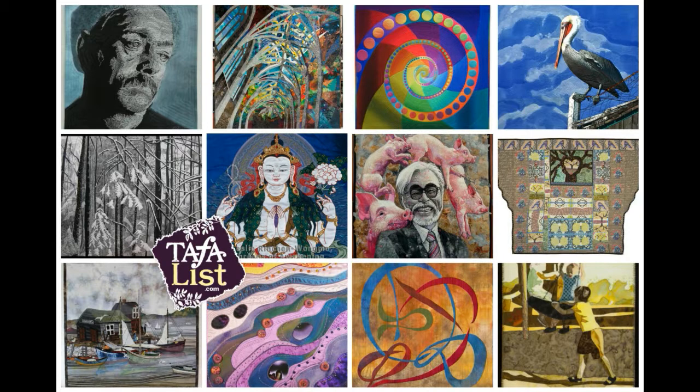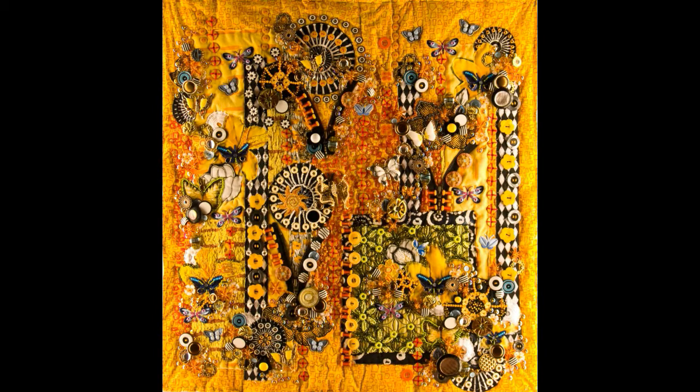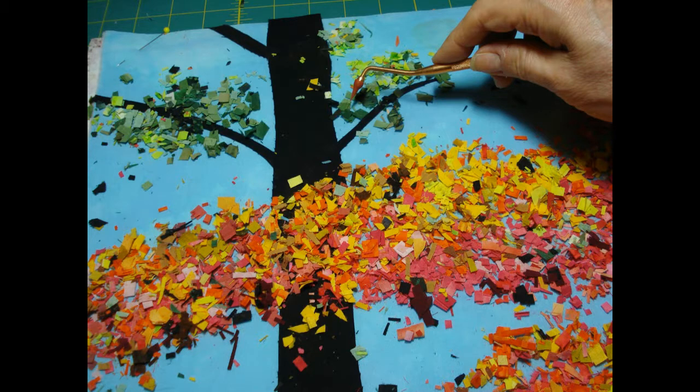Sometimes they show pictures of people or events. Sometimes they're really pretty places like in this landscape of a beautiful beach that I would love to go visit. How about you? Sometimes they don't really look like anything at all and are what we call abstract like this one. They can be decorated with beads and buttons and all kinds of little things. Sometimes we even do what's called confetti and use tiny little pieces of fabric to fill in the shape and create pictures like in these trees.